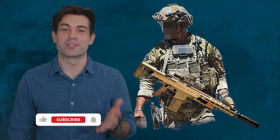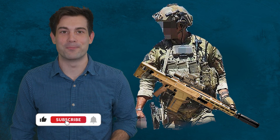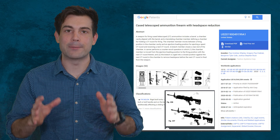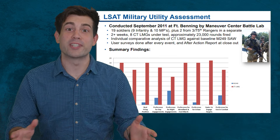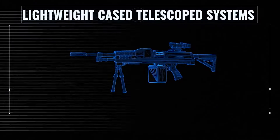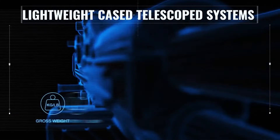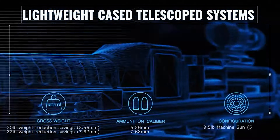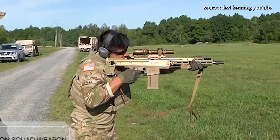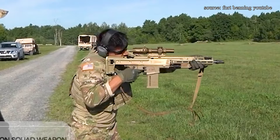Before we start, please consider liking this video and subscribing to help protect us against the YouTube algorithm. In order to find these answers, I've dug through their official patent filings and found some old test results. We'll hear straight from the soldiers who have tested this gun in the field and see what information and insight they have on this very secretive weapon system. You can judge for yourself whether or not you believe this is the right firearm to be the primary grunt gun.